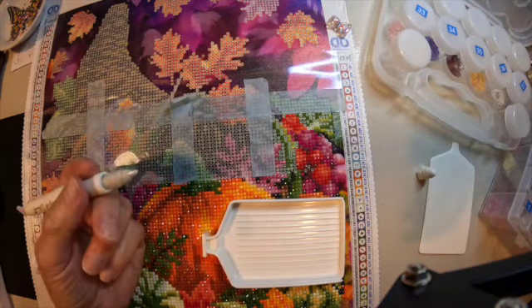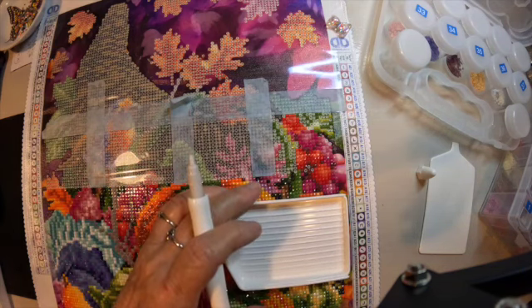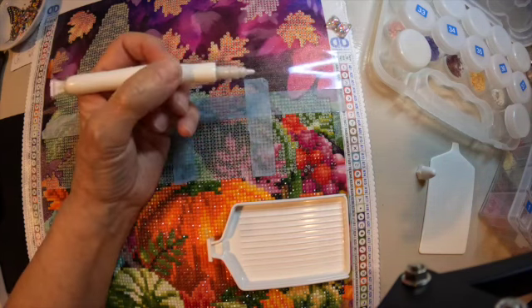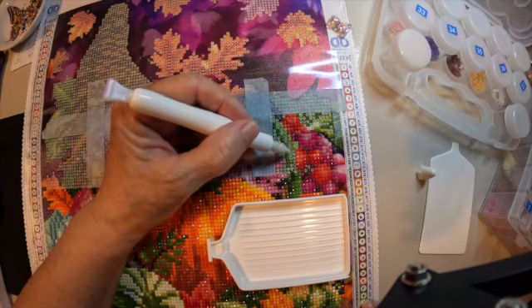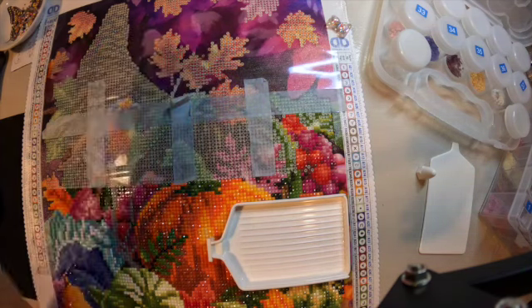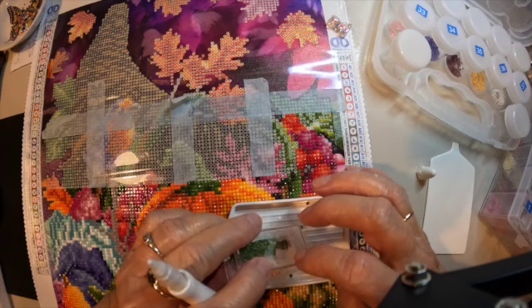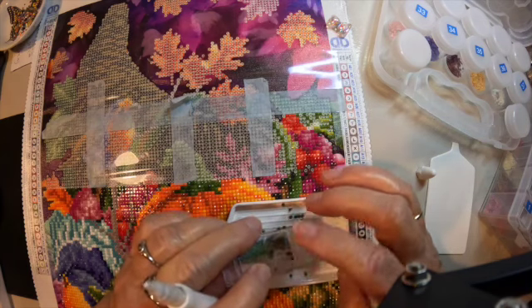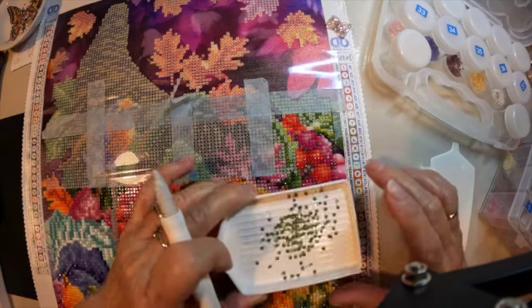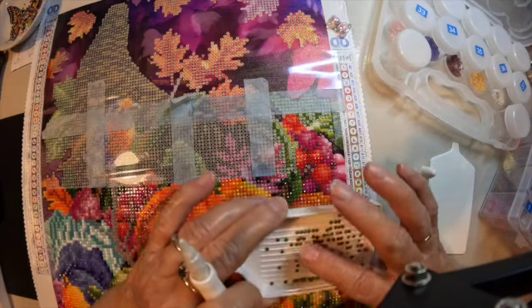Okay, let's see how this pen works for me. I'm working on this little square right here, and we're going to do the plus signs, which is number 29. Welcome to my channel if you're new — I am glad you're here. If you've been with me for a while, welcome back. I appreciate you coming back and hanging in there with me.